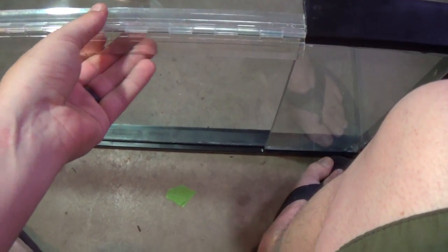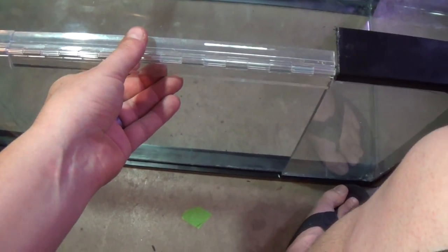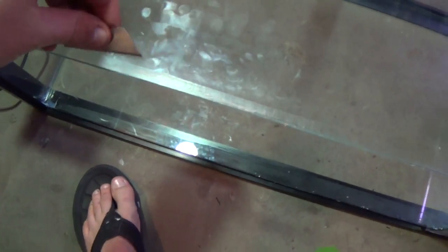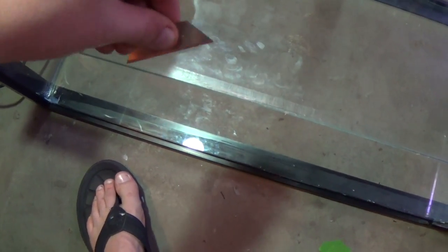Once I'm satisfied with the test fit, I'll remove everything and scrape all the silicone off the glass and clean the glass with an alcohol-based cleaner prior to applying the epoxy.